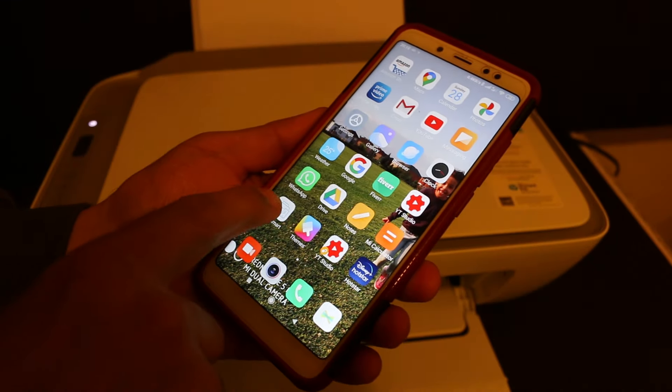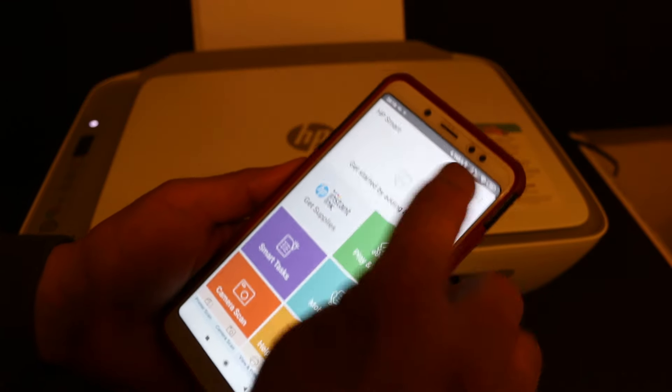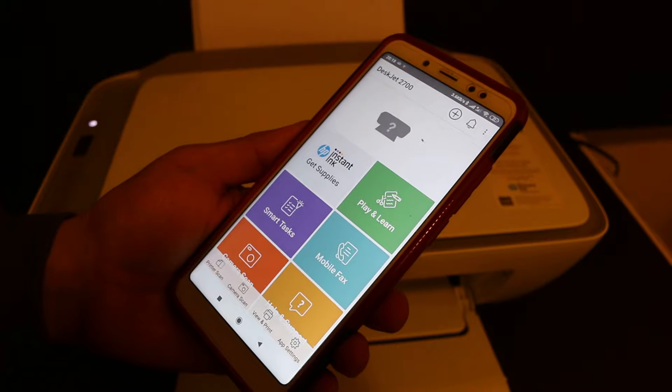Now go and open the HP Smart app. Here we have to add the printer, so we click on the plus button on the top. You will see HP DeskJet 2700 series printer.